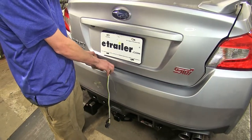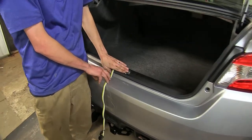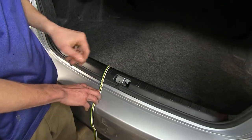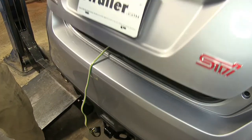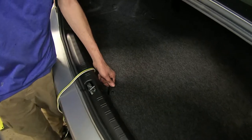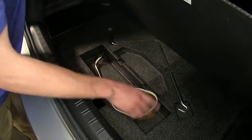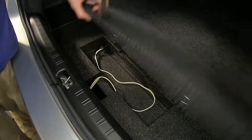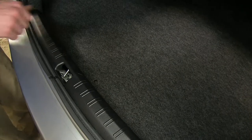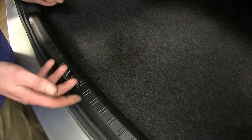When we want to tow, we just grab it, making sure the wire is to the side of the trunk latch so it won't be damaged. When you're not towing and want to store it, just lift up your cargo cover area and store it in this recessed pocket. It's nice and out of the way and won't be damaged when loading cargo into your trunk. You won't even know you have wiring installed when it's stored — it's completely tucked up and concealed, so we don't have to worry about it getting snagged by cargo when loading and unloading.